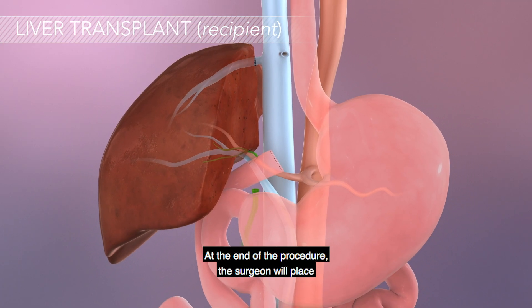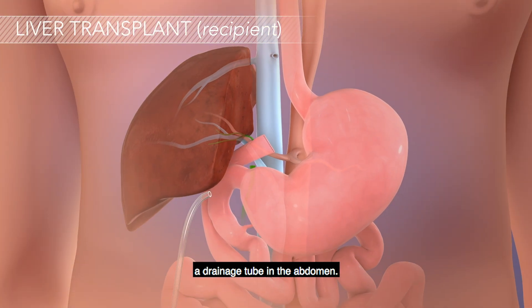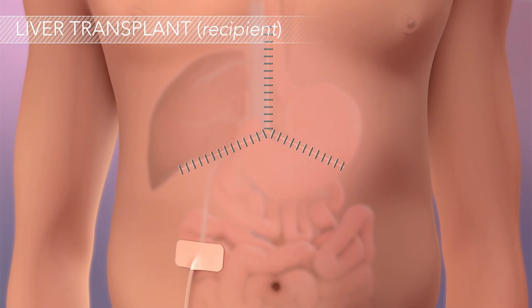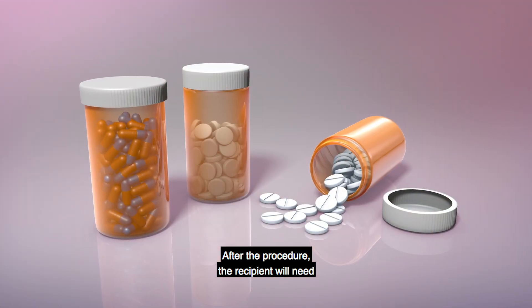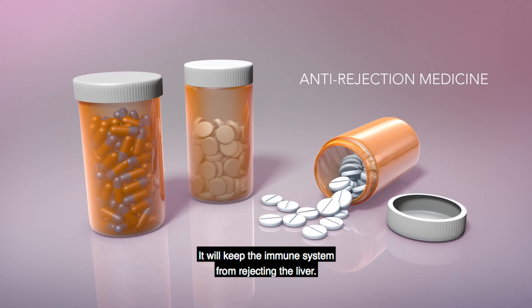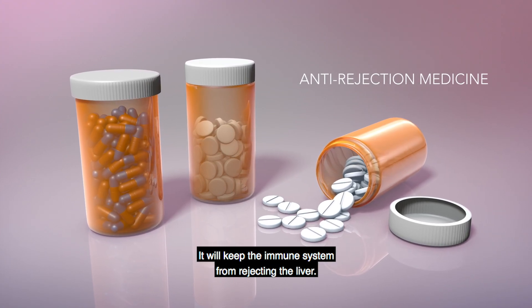At the end of the procedure, the surgeon will place a drainage tube in the abdomen and the incision will be closed with staples. After the procedure, the recipient will need to take anti-rejection medication. It will keep the immune system from rejecting the liver.